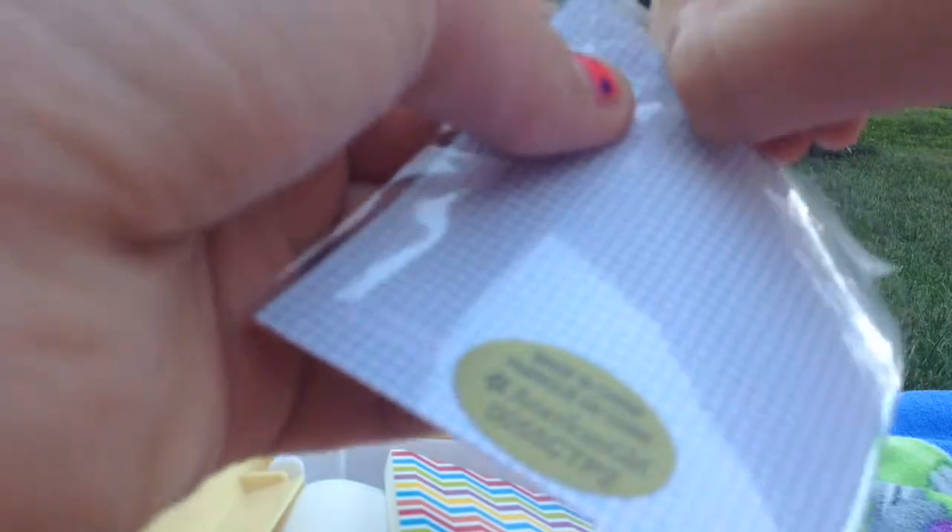The next thing we have is the graph paper. It's the same thing as the lined paper except it has square boxes. It comes with three — one, two, three. Yes! This paper is very cute and I really like it.